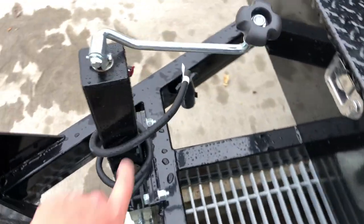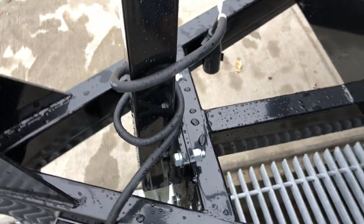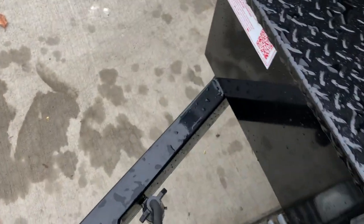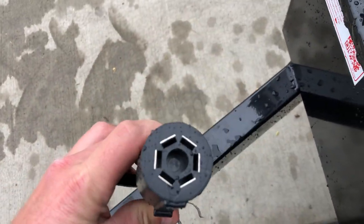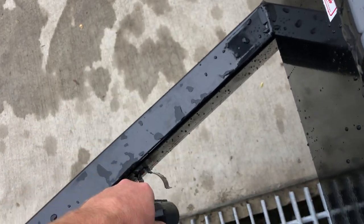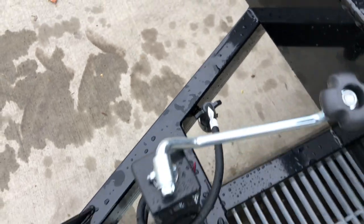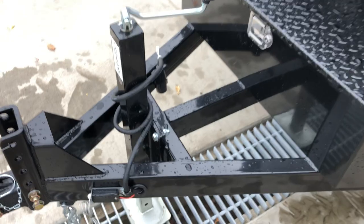The 7,000 pound jack is going to have your grease zert for serviceability. Notice it's a bolt-on design — if you ever need to replace it, very simple to do so. And with ShoreTrak, one of their many user-friendly features, you've got a plug holder. It has a standard seven-pin blade RV-style plug that's pretty much standard on all trucks nowadays.